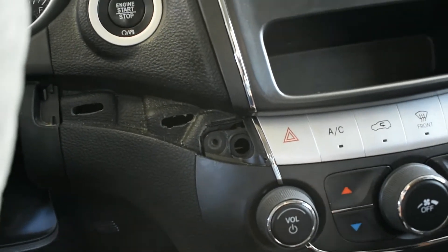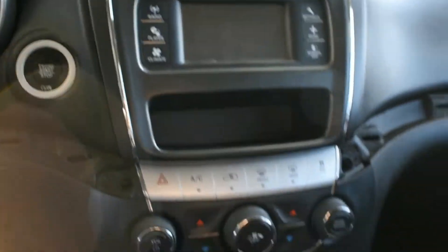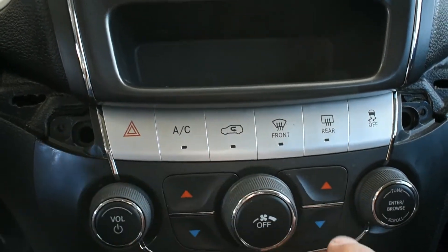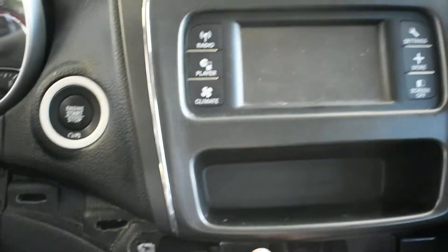It will come off — it only has two clips. Same thing with this one: just put your plastic tool and remove this trim all the way. You will have two bolts right here, one here and one here. Remove them and the unit is gonna come off. It's gonna be only one connector back there.